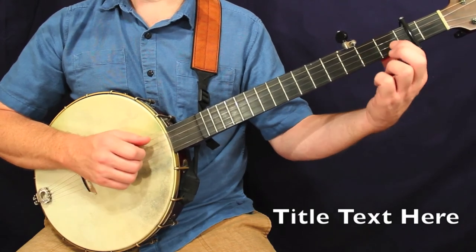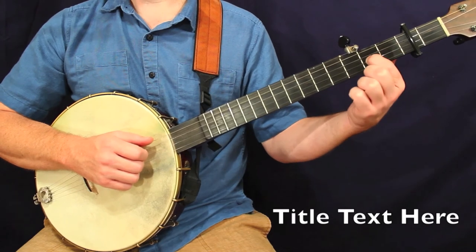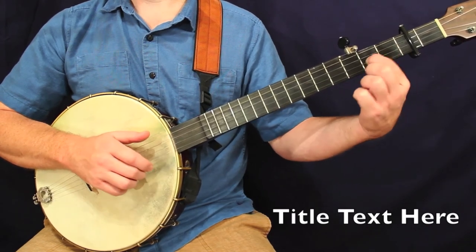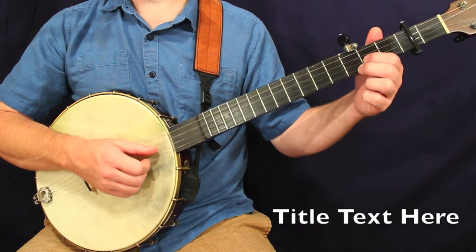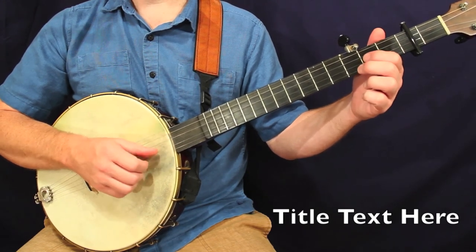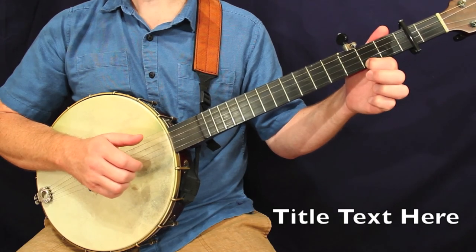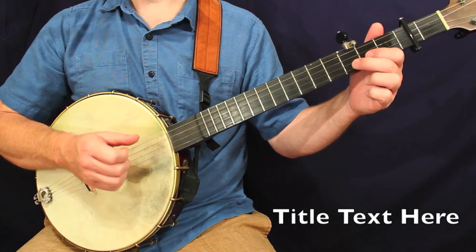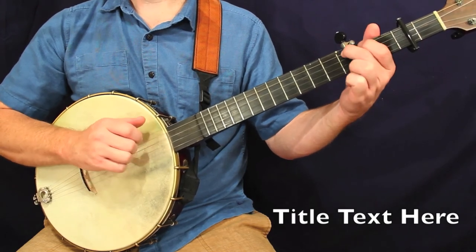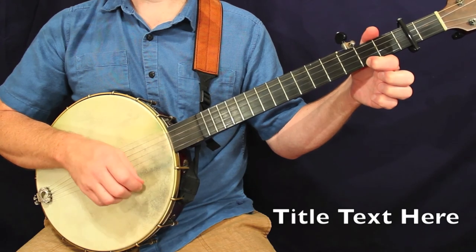Pretty straightforward. If you've already done a few lessons in this lesson pack, you're used to sliding into this second fret, second string quite a bit. Pretty straightforward measure. Let's look at measure number two. Here we've got a drop thumb — we're kind of working a melody across the strings. And then we end with this hammer onto the second fret, first string.